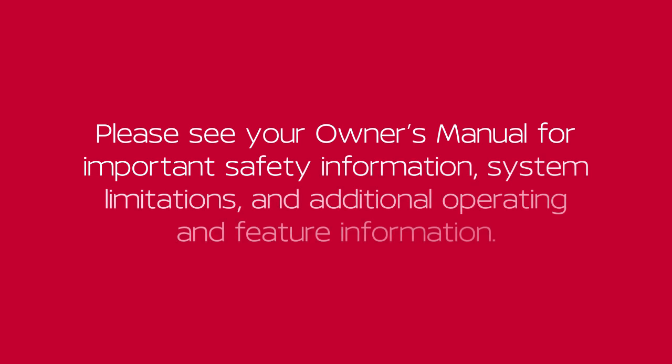Please see your owner's manual for important safety information, system limitations and additional operating and feature information.